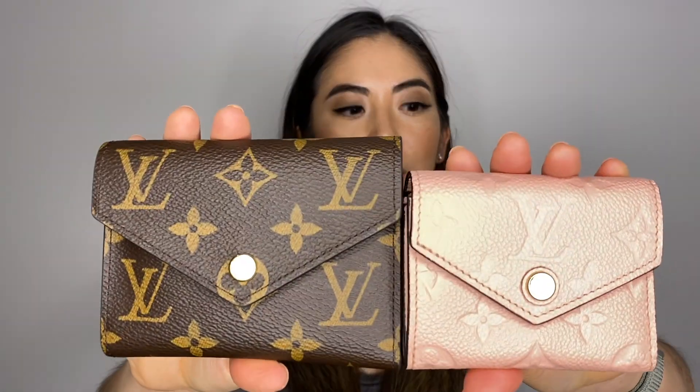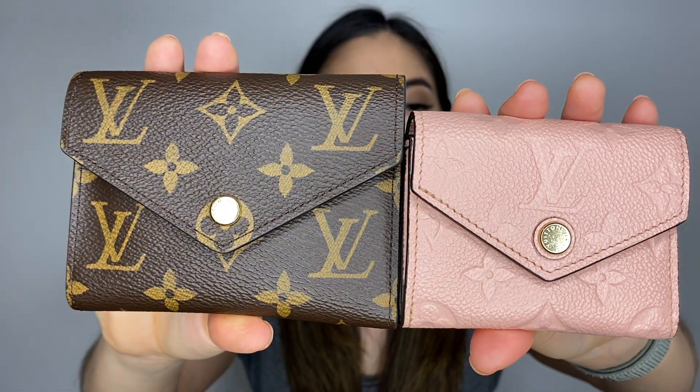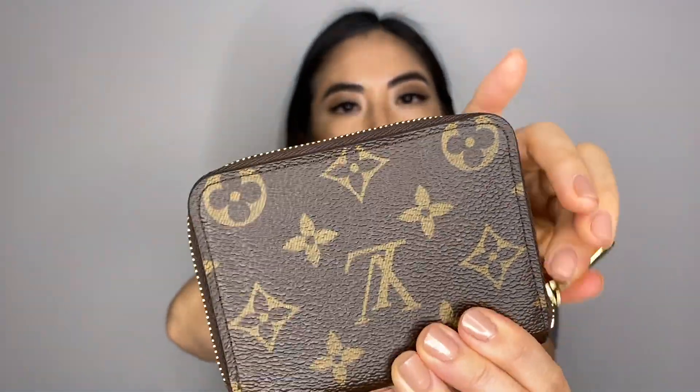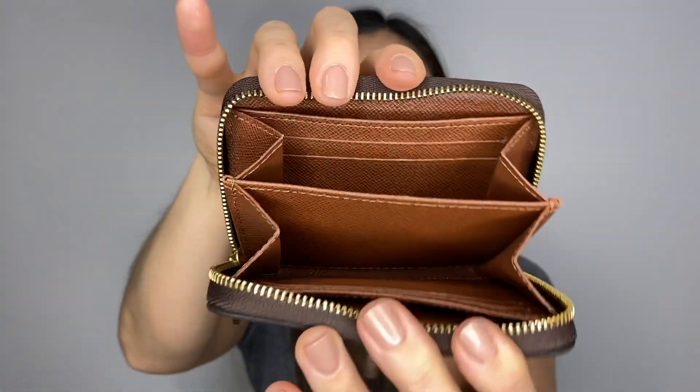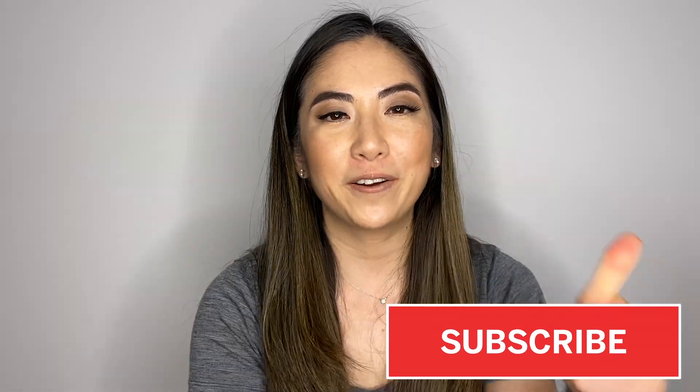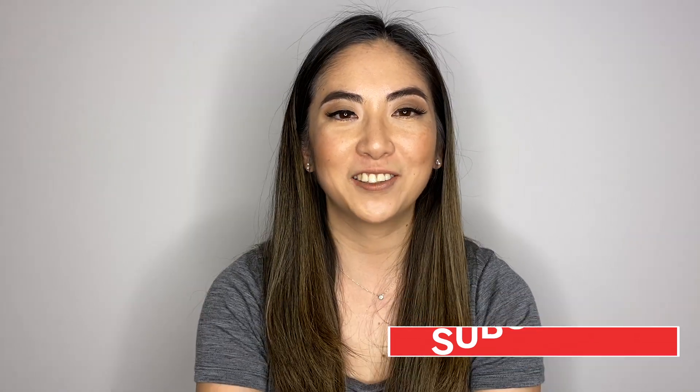It just depends on whether you're someone who likes to keep coins and bills separate — these two are really good for that. But I personally quite like the Victorine; I tend to use it more than the other two because it's easy and you can see everything at once. That was a quick comparison of these three compact wallets from Louis Vuitton. Please subscribe and give this video a thumbs up if you enjoyed, and I'll see you in the next one!